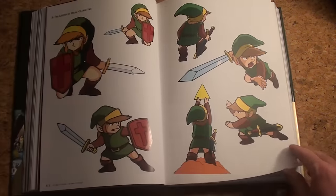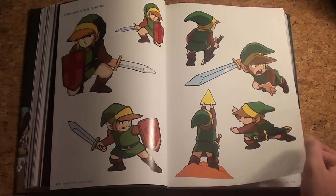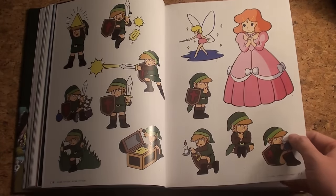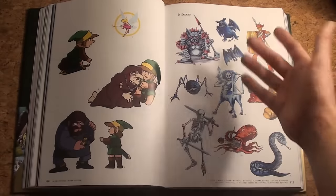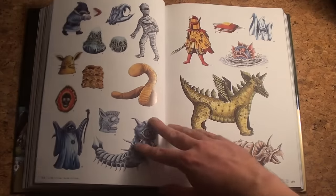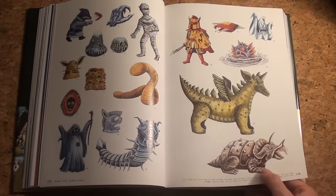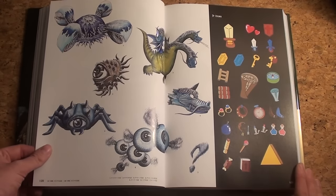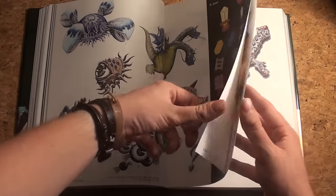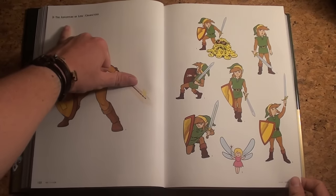Now we'll zoom in on the characters themselves. First of all, Link — we're going to see him from the first Zelda game to the last one. This is all artwork from the first Zelda game, really an 80s/90s vibe, which makes sense since the game was released back then. Look at those monsters — they're really amazing. A lot of classic Zelda monsters came from these ideas. Here you also have some items, which always played a huge role in Zelda.